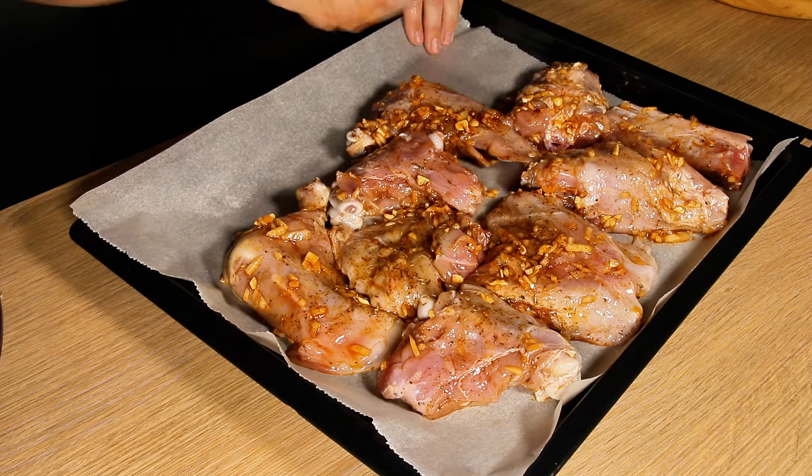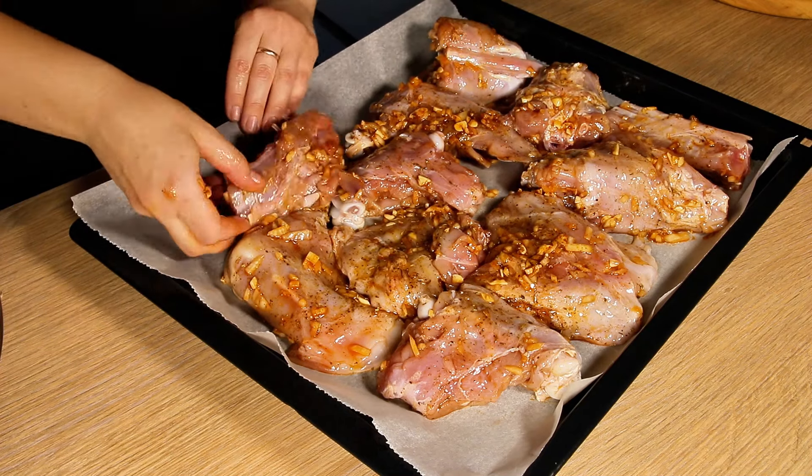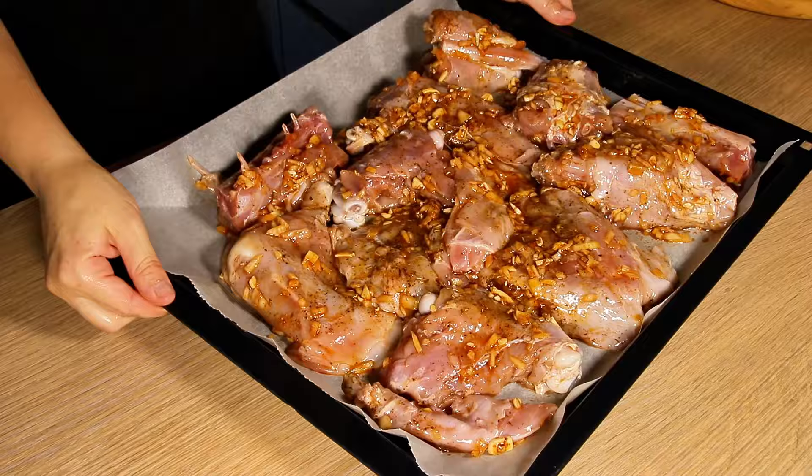Then put in the oven for three hours at a temperature of 160 degrees Celsius or 320 degrees Fahrenheit.